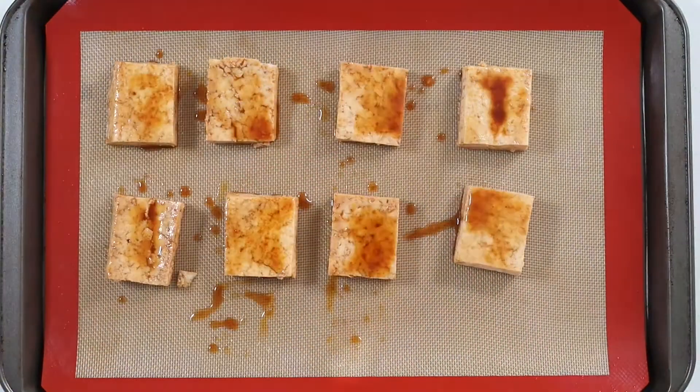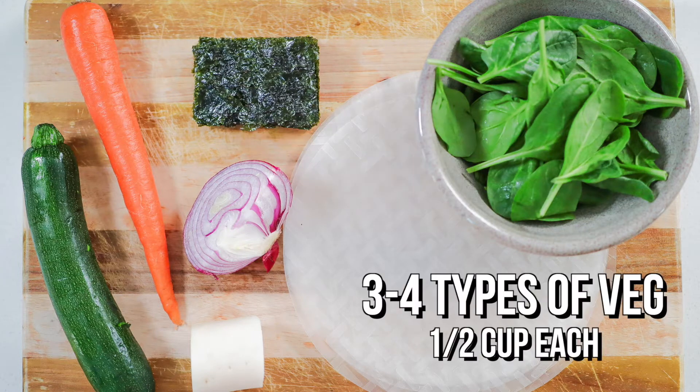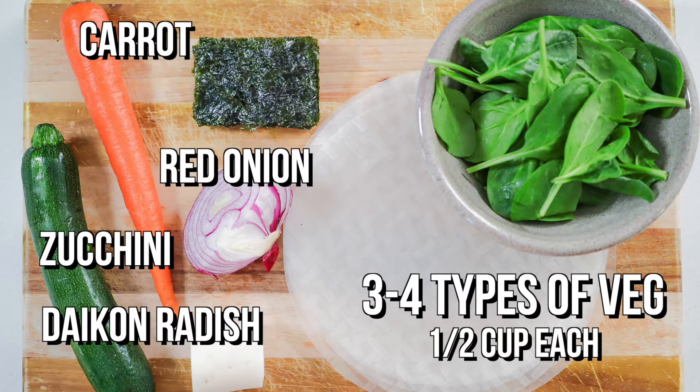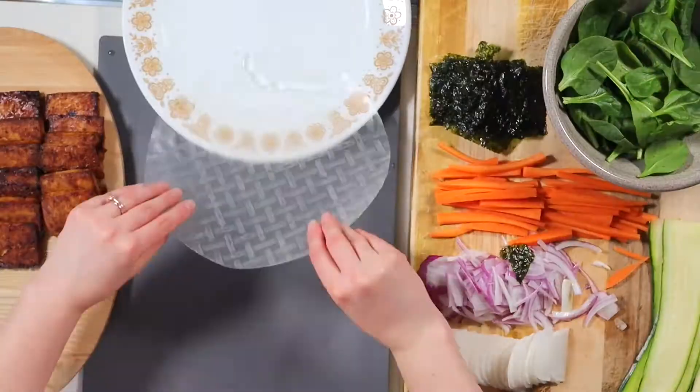While that's baking, prep your veggies and other ingredients. You'll need 8 rice paper sheets, 1.5 cups of spinach, 8 nori snack sheets, and 3 to 4 types of veggies, about half a cup of each. I used carrot, red onion, zucchini, and daikon radish, but you can definitely use whatever you like or whatever you have on hand. Once your veggies are prepped and the tofu is baked, it's time for the fun part — making the salad rolls.